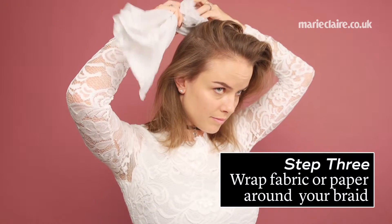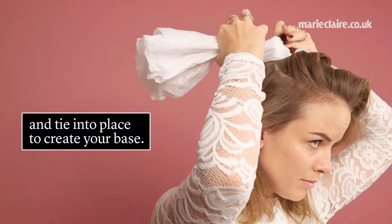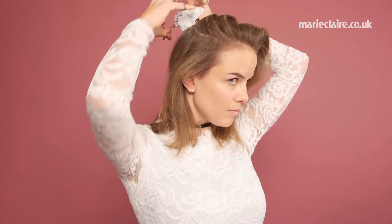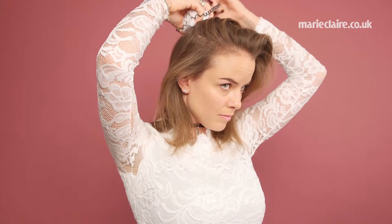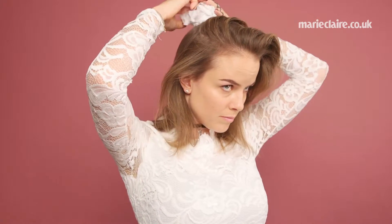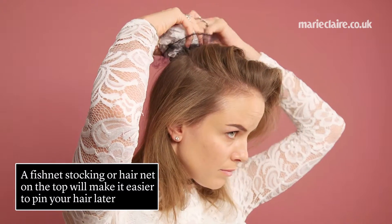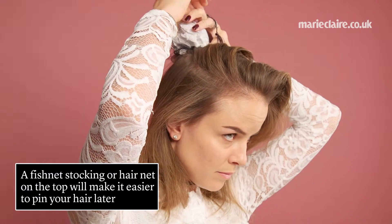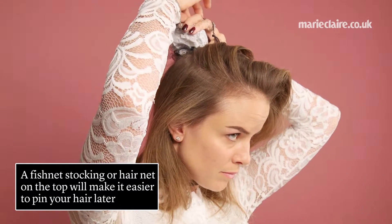Step 3, wrap fabric or paper around your braid, and then tie into place to create your base. Use a loose elastic to hold it into place, and then tie a fishnet stocking or hair net on top of it. This will make it easier to pin your hair later.